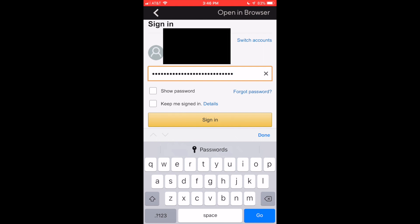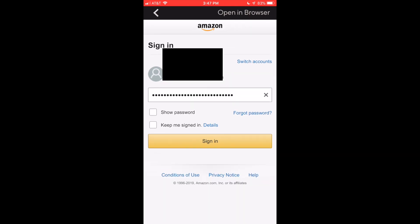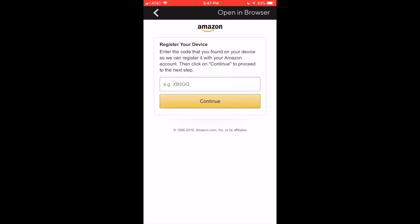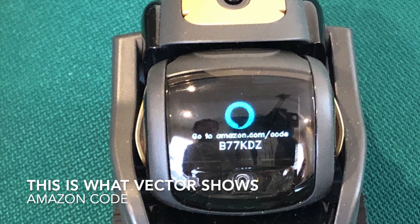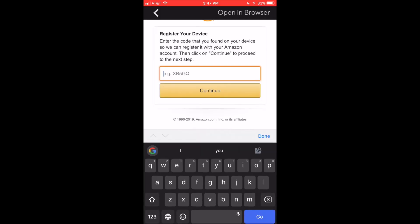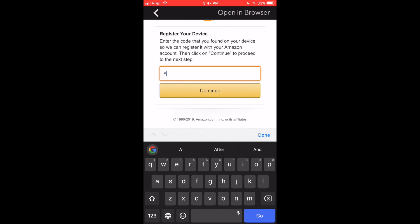Once you've punched in your passcode, there's gonna be a screen that says 'Show me a code,' and that code is gonna appear on Vector. So you need to be near your Vector, you need to have the latest firmware, and you're gonna need to have the companion app. The Vector code is gonna be something like this — it'll be in all caps.